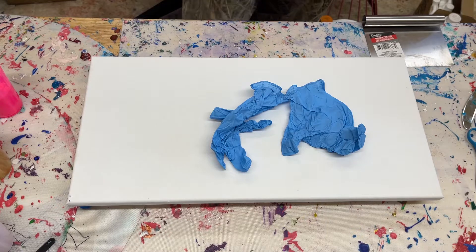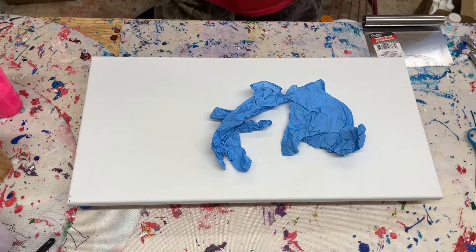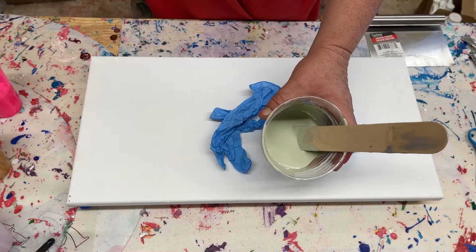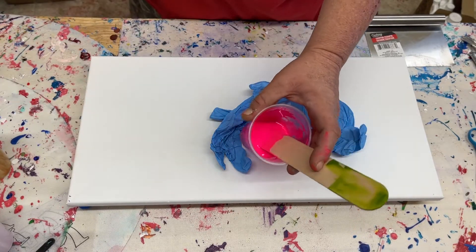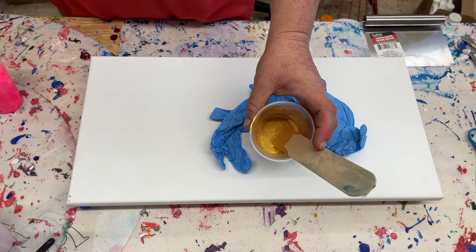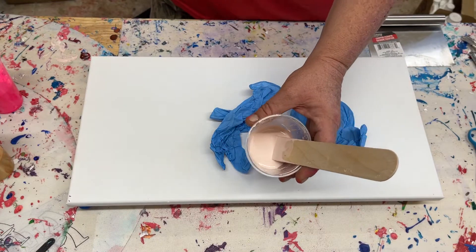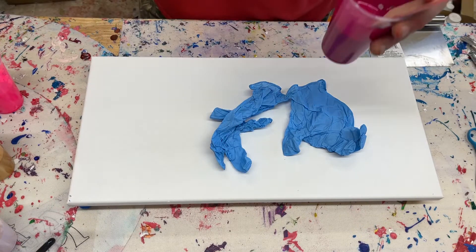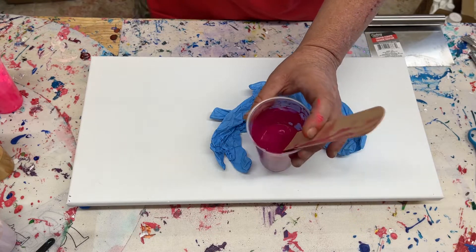These are my colors. My base is sketch paper by Global Colors. We have Reflux Rose by Amsterdam — it's so bright, it just pops out of the cup. We have DecoArt 24 Karat Gold, the Extreme Sheen. We have Portrait Pink by Daylor and Rooney, and Quinacridone Magenta by Liquitex Basics.